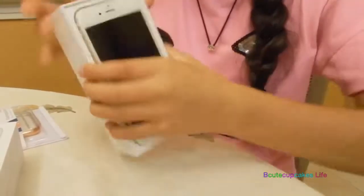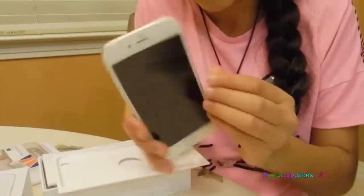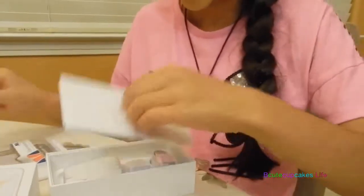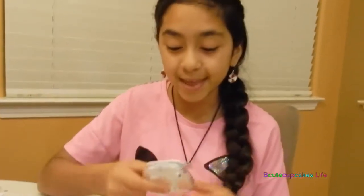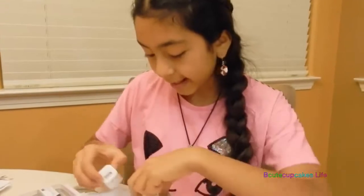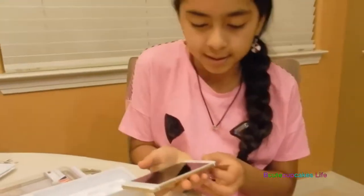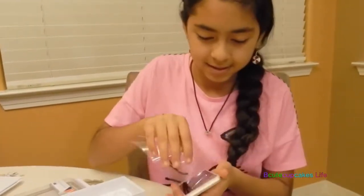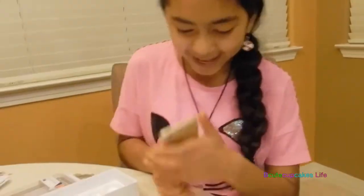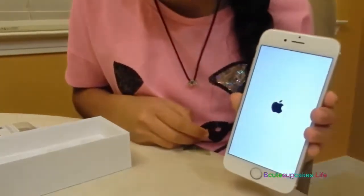We're going to get it out. We're going to see what it includes, what it features. So it features some cool earbuds. Cool fact — these are the same as the iPhone 5S, the one that I have right now. It's the exact same. And the same charger. So hopefully this is fully charged. This is how it looks in the back. I got the gold. Right now it's starting. There's a little apple.